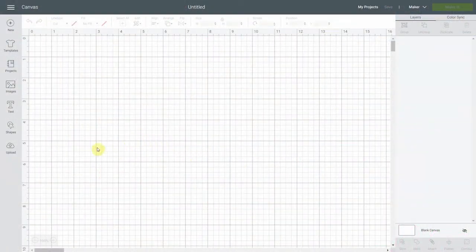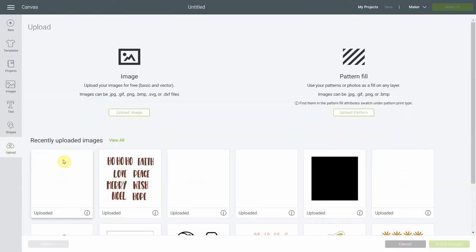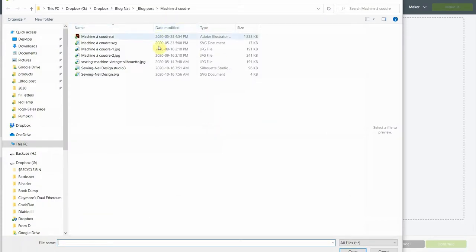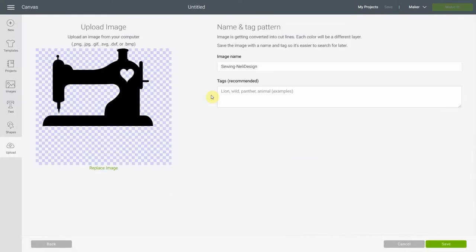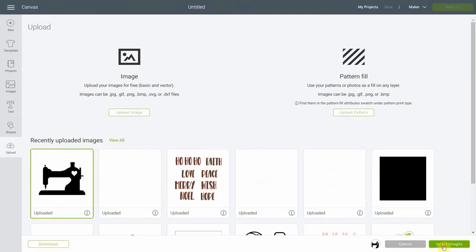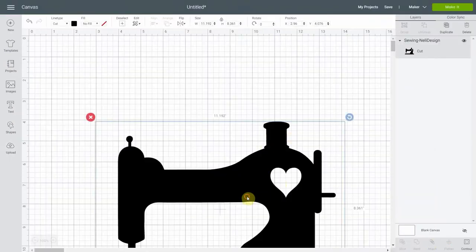Let's start by going to Cricut Design Space. I will have the sewing machine SVG for you — if you go to Nellie Designs library you're going to download the SVG that you can find there. Please save it to your computer somewhere you'll remember. Once that's done, click upload, then upload image, browse and find the SVG file where you saved it on your computer, and click open. Save it again, it becomes green, and then you insert the image.